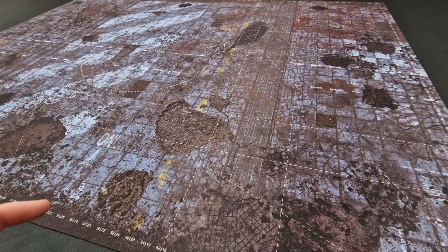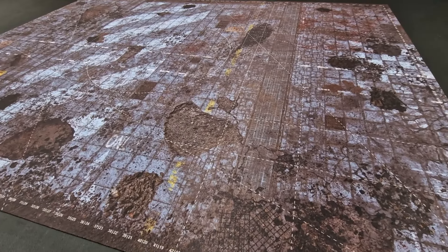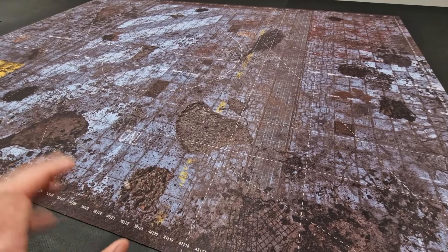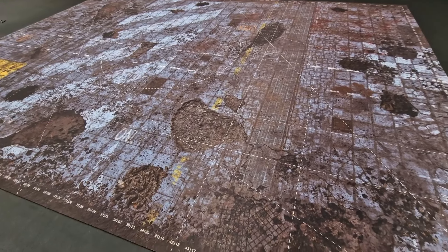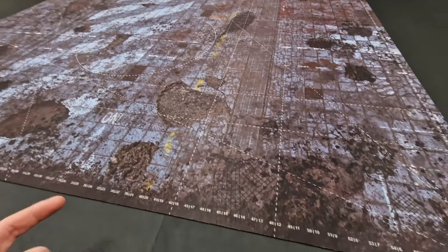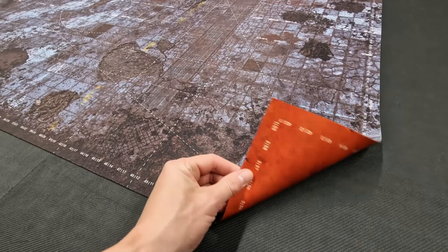Thanks for one of the good number of aspects here for this particular battle mat. So in this video, we'll go through this particular double-sided mat. So we'll flip it over in just a moment, but you're basically getting your battle mat with two designs.